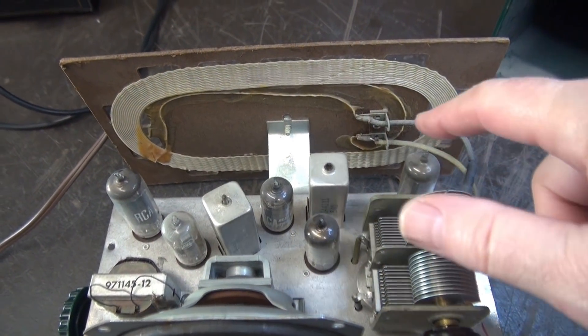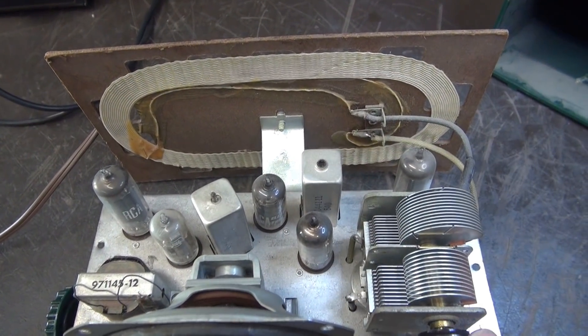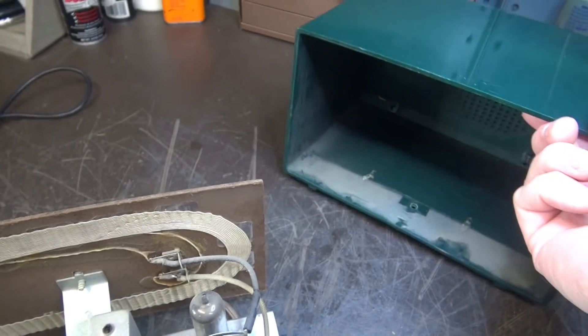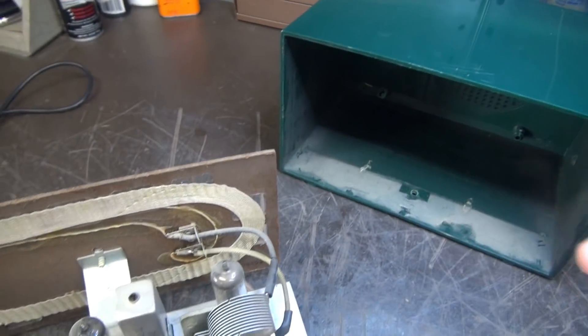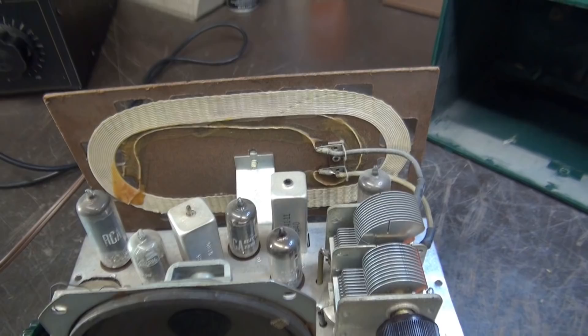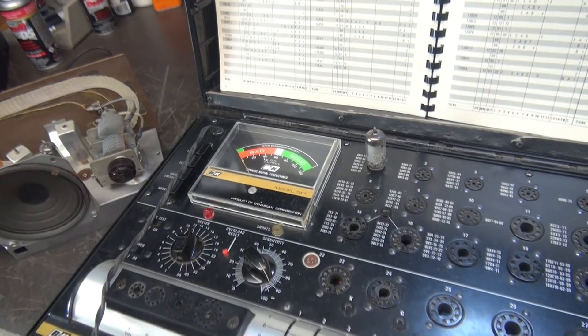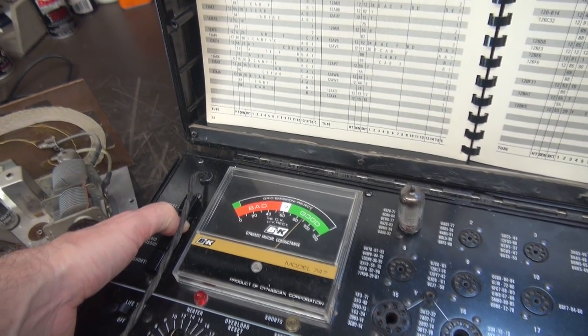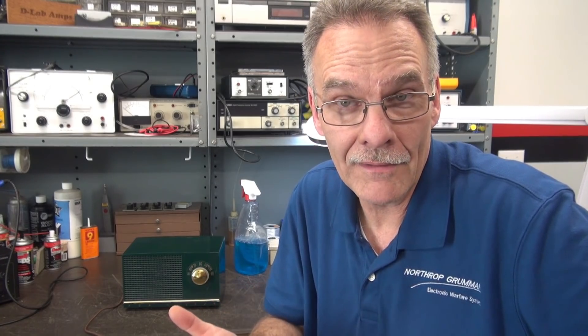Lastly, I'm going to check all the tubes on my tube checker to make sure they're all serviceable, and give this thing a bit of a cleanup — there's some dust from over the years. That pretty much wraps up the speedy repair of the RCA radio. All the tubes checked primo. Not too bad of a job — if you have all the parts on hand you should be able to do it in about an hour. Time for the next project — we'll see you again.